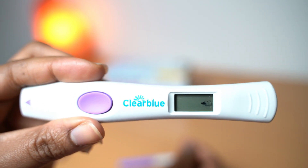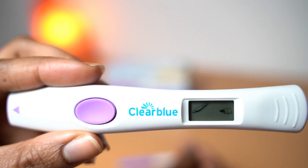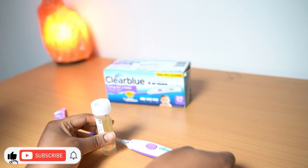So I'm going to do a quick test on how to use this and how to read the results using my urine. This is my urine — I put it down there.